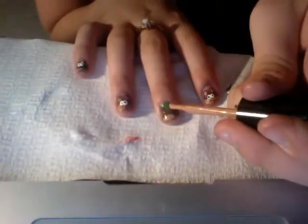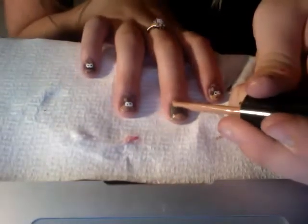And then you're going to take your Quicksand again. Take a little glob of polish and just stick it in the middle of the ears, just like that.